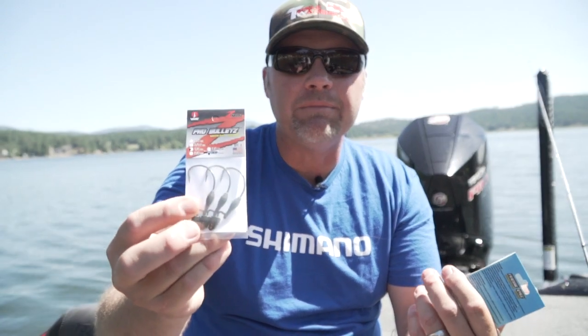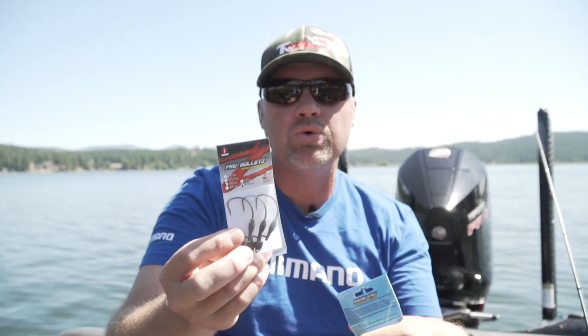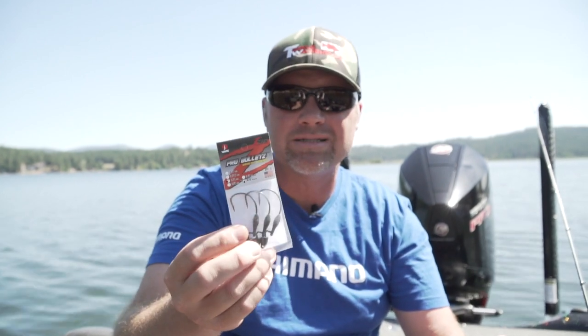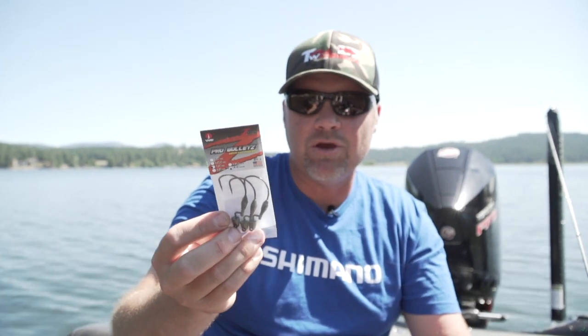The Pro Bullets — here's one I used this morning. I had an eighth-ounce with that Baby Goat and caught a bunch of fish on it today. Really pairs up well. It's a unique fall because the weight's back on the shank so that bait doesn't nosedive head first — it kind of wants to glide around, especially with those lighter weights. The lead keeper is gonna hold Elaztech up there really well and it comes through the cover really good. There's gonna be guys using the big TRD and other baits with it, but that Baby Goat was pretty impressive this morning.